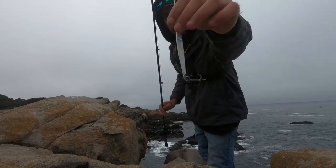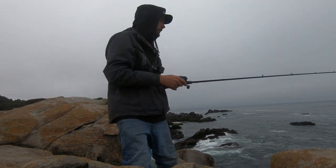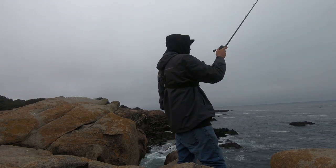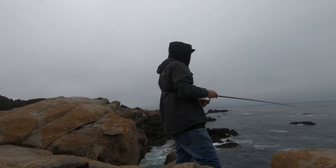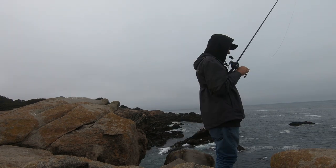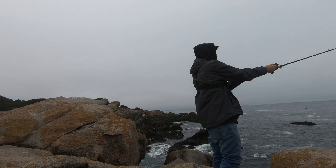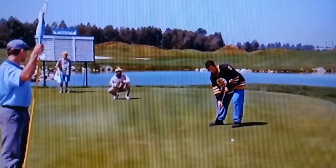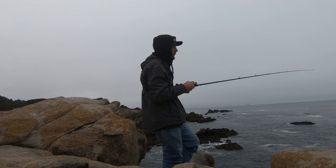All right, we got the Laser Minnow — 25-pound mono, 50-pound braid, 7.8 medium-heavy extra-fast rod, 8.8 medium-heavy extra-fast rod. I think we just got a little bite, a little tap. Just tap it in — got the little tap on the way down.